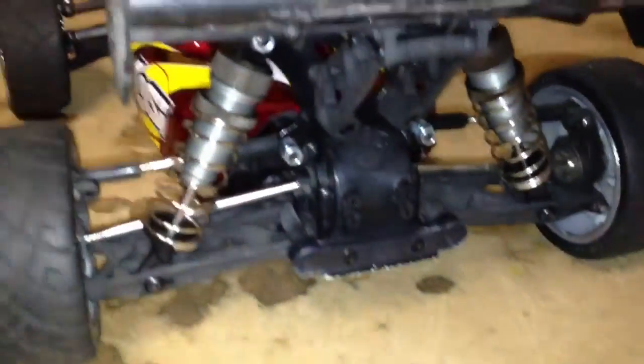I have only tested this thing out in the street because it is raining here. There are the rears mounted up.